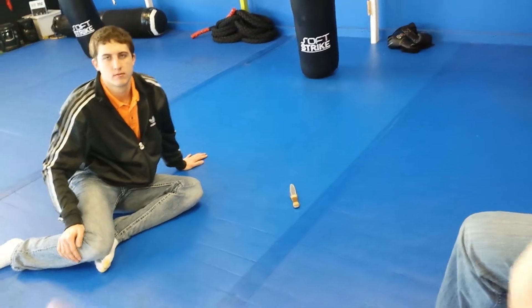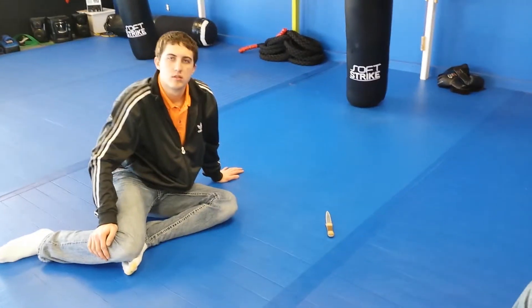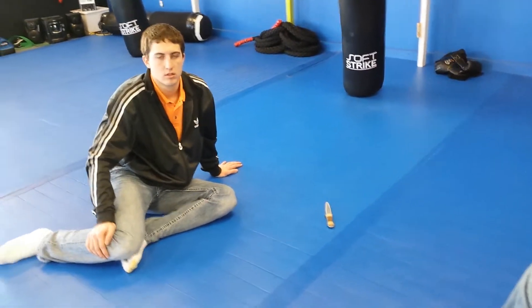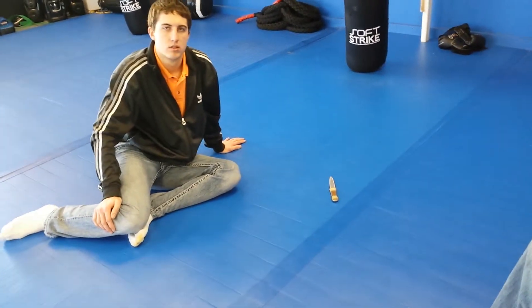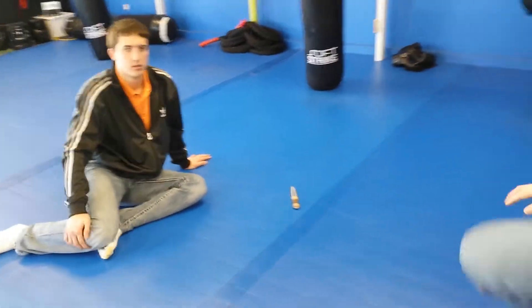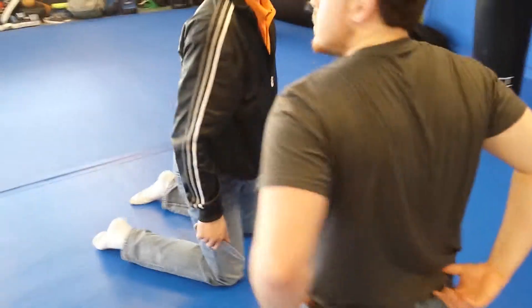So before you back up, control the knife — disarm the ground, knock it out of the way. Control it better so that knife doesn't become a factor in him getting more control of you again, or actually cutting you. So get back there again.